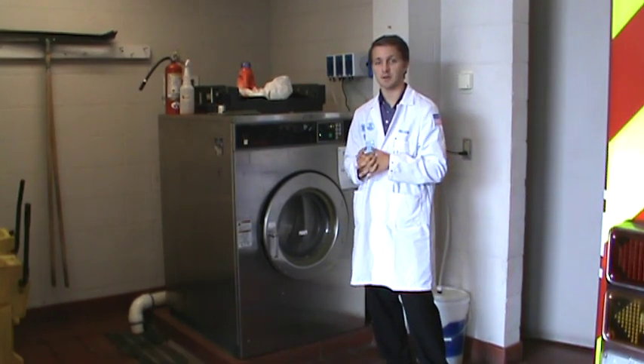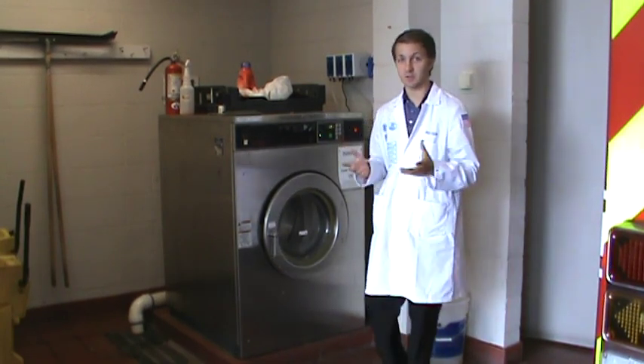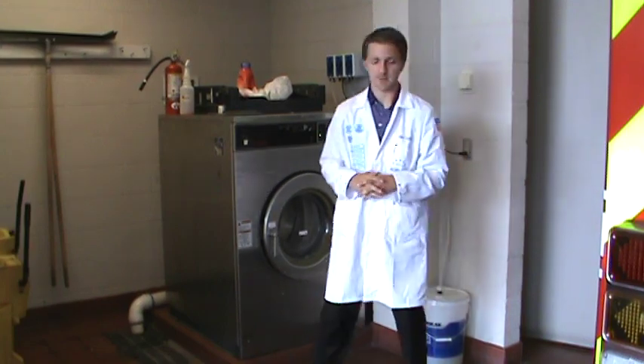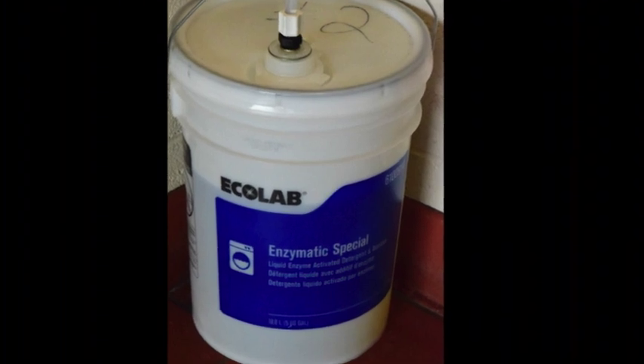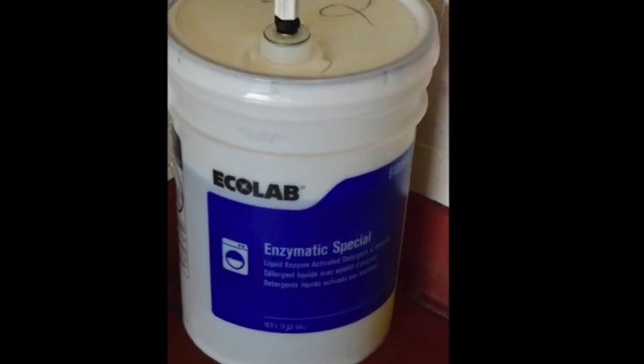I'm Jonathan, I'm with Ecolab. We've recently transitioned with Greensboro Fire Department to this new chemical, Enzymatic Special. It's an enzyme-based chemical, whereas you were using Tide before, which is all surfactants.